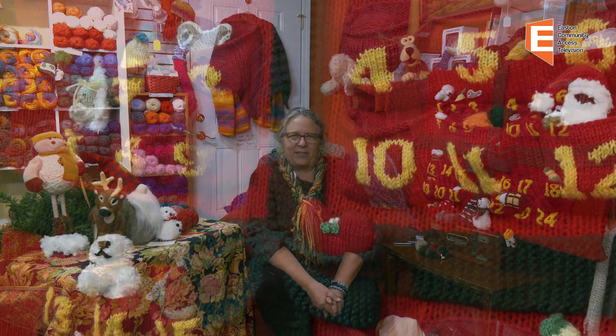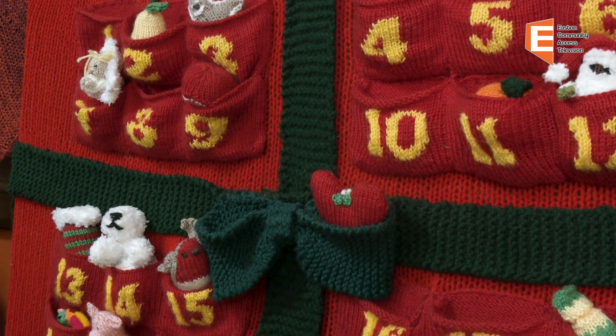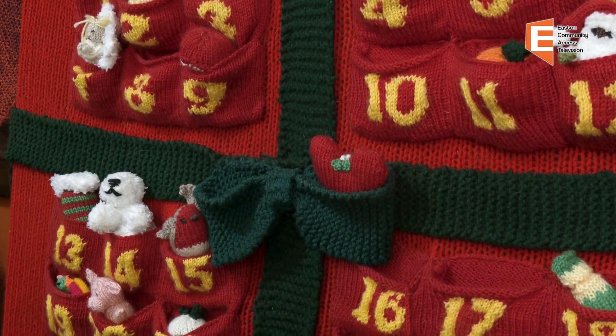A lot of times on this show I like to offer a little instruction or hot tips. And today I'm actually here to share a project that I created — I want to say it took me a couple of years. And actually, the truth be told, I probably have a little bit of finishing work I could still do on it. It's an advent calendar that I made following the instructions of Alan Dart.